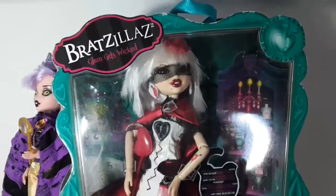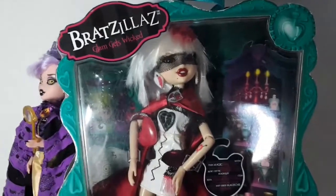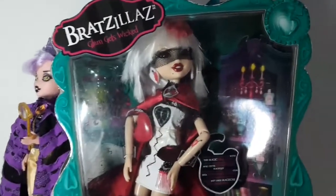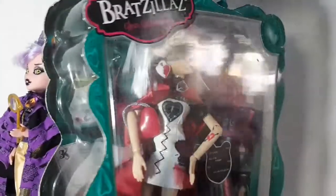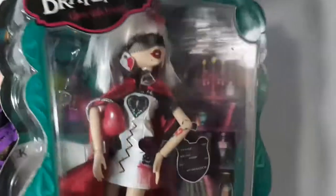Hi everyone, I'm happy to be here and today I'll be showing you the Bratz Girlz Really Rock Jane J'adore doll. As you can see, the box is really damaged, some parts are even loose like inside of the box.